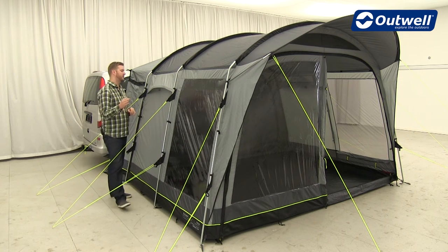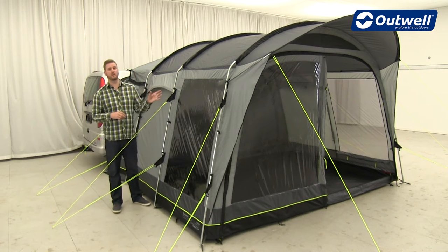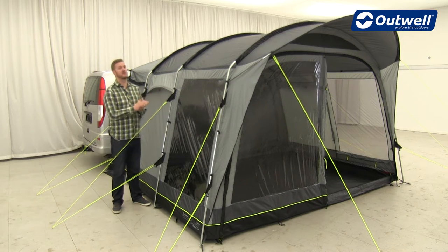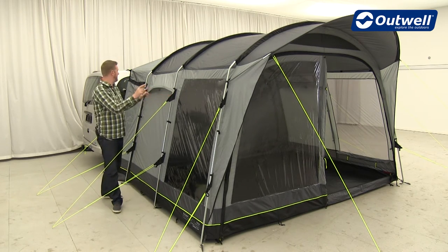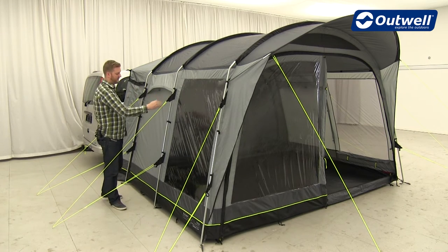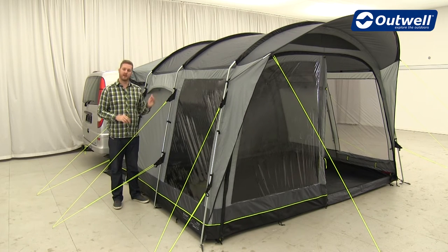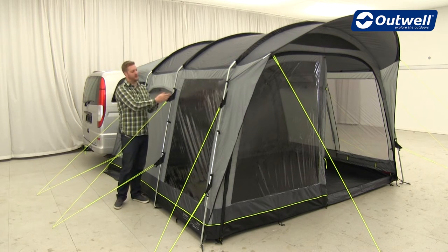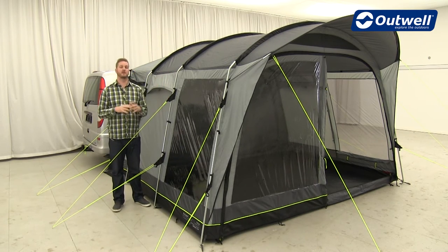Throughout this collection we use our wind stabiliser, which is actually what allows us to have these awnings tested to force 9 on the Beaufort scale. It works with Velcro tabs that are attached to the poles on the side of all the awnings — one at the top and one at the bottom — where the guy lines are attached. When we wrap these around the poles and pull the guy lines out into position, it pulls the flysheet against the frame, making it much more taut and therefore much more stable.